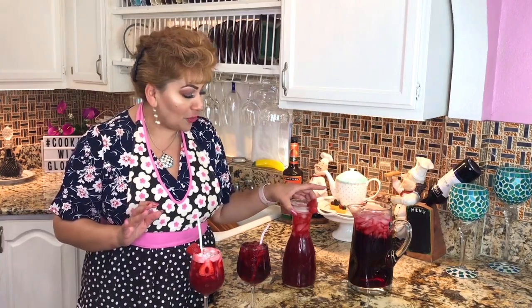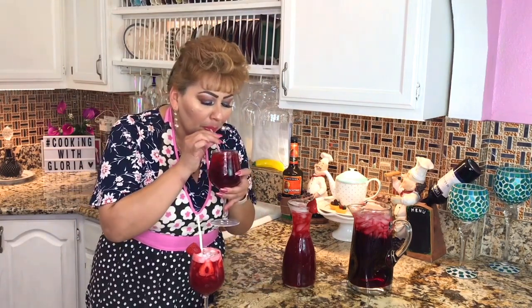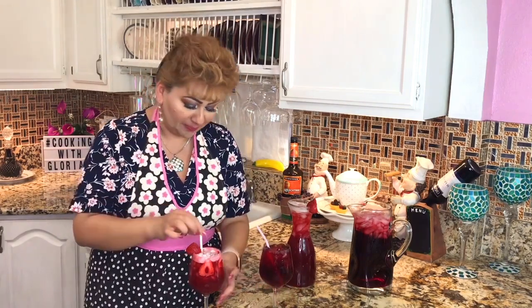I am ready to show you my final waters. This is the hibiscus water. This is the hibiscus and strawberry water. Let's try the hibiscus water — delicious and refreshing. And this is the strawberry hibiscus water — completely different flavor, but delicious and refreshing. If you liked my recipe, please don't forget to subscribe, give me a thumbs up, and share my video on social media so people get to know Cooking with Gloria. I wish you nothing but the best — peace and love, bye-bye.